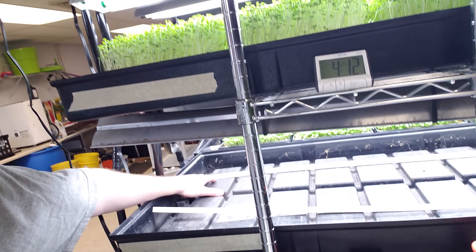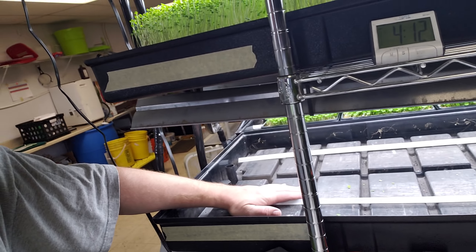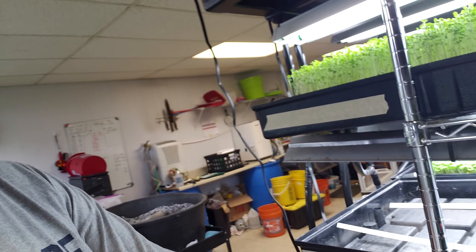Hey, what's up? It's John from Dowie Farm. I'm just doing a quick video of some stuff I've got going on, just some observations around my grow room.